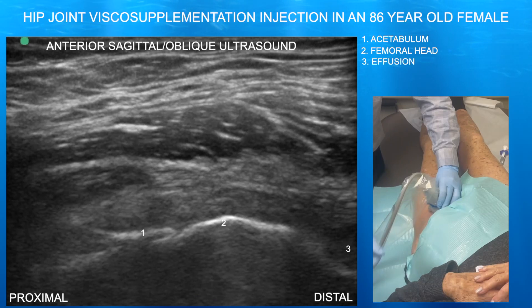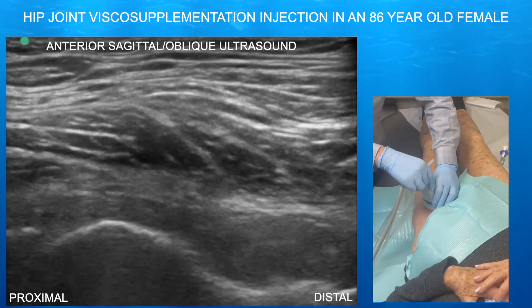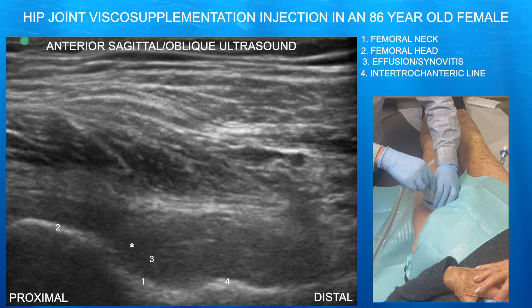Here we are looking at her hip joint. You can see essentially bone-on-bone arthritis where the acetabulum is essentially abutting into the femoral head. You can also appreciate a CAM lesion.